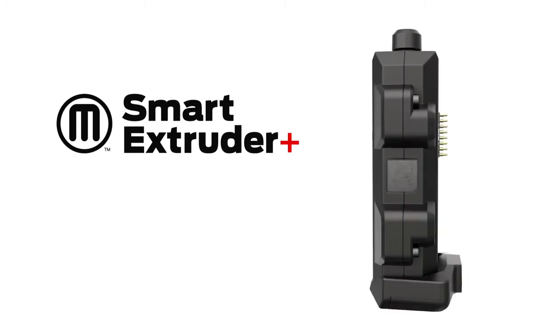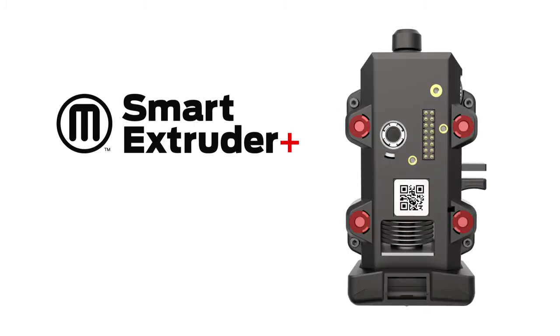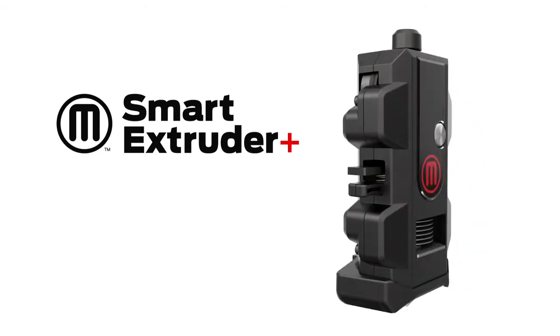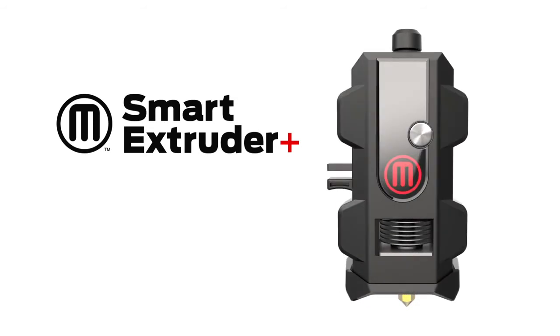For better connectivity, longer pins and stronger magnets help the extruder to hold its place and stay connected to the MakerBot Replicator 3D printer. The Smart Extruder Plus has been engineered and tested for better performance, meaning greater print success over longer periods of time.